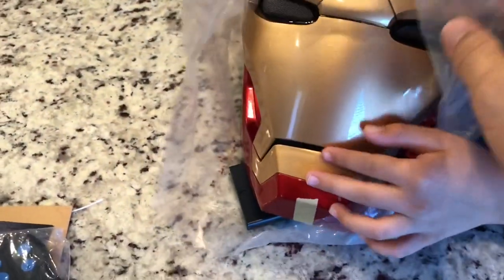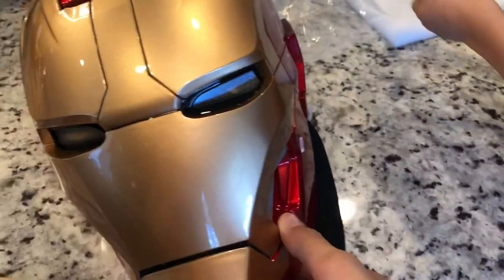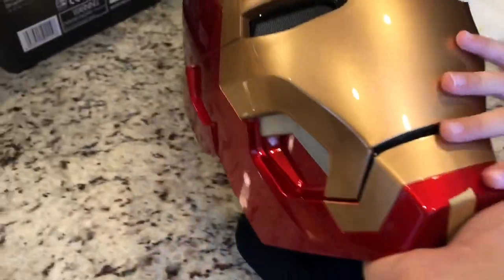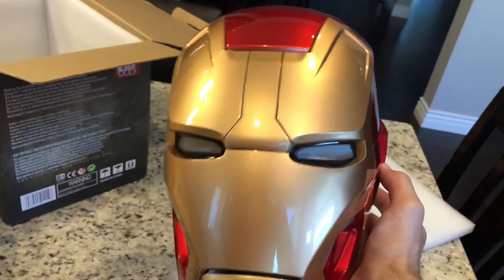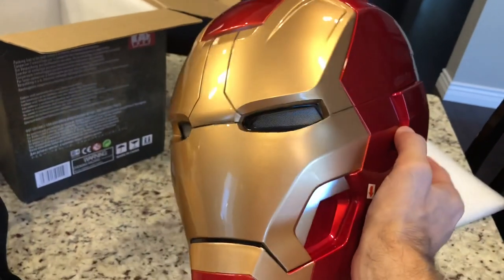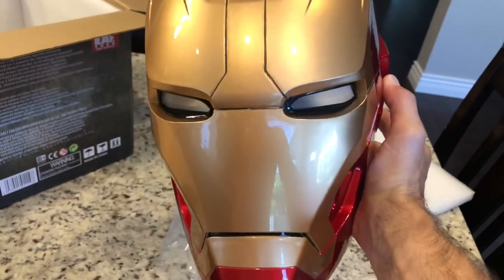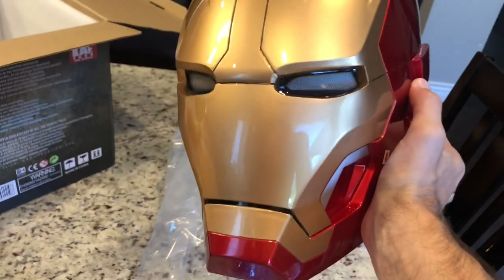Now, the main part is the actual helmet. Let's slide this thing out. Wow, this thing is nice. And let's pop in the batteries because it does take batteries to operate. But when we do pop in the batteries, something epic happens. I'm about to show it to you, bros.